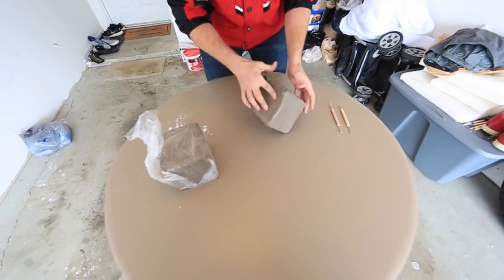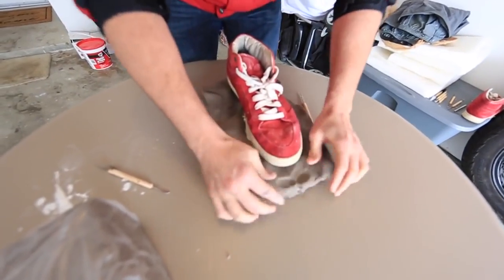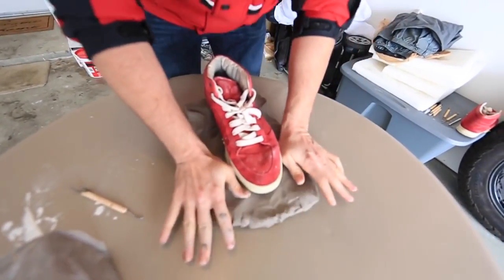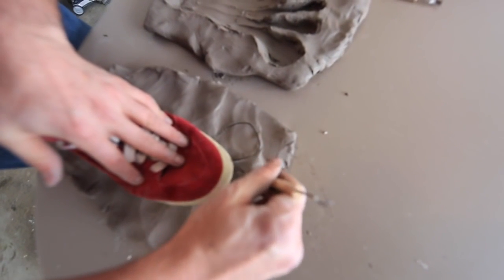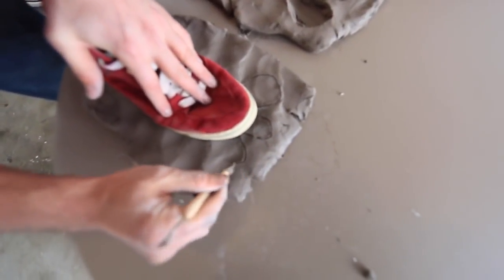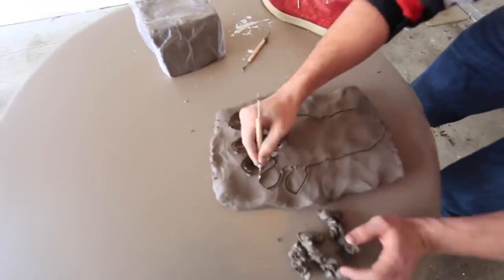First, get yourself some clay. You can get clay from any craft store. Prepare your clay, lay it out, and size it up to the size you want your footprint to be. I'm using my shoe to size it up so I can attach my shoe to the footprint, and I'm going to draw the footprint off of my shoe.